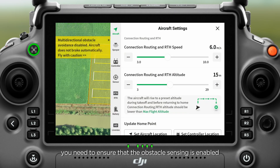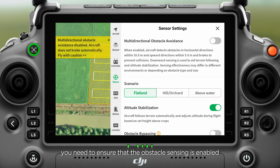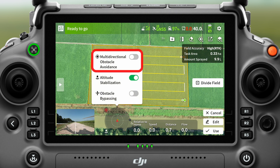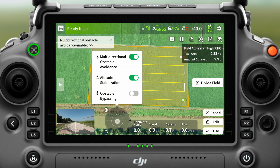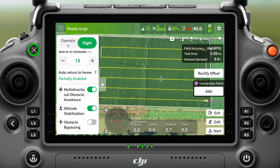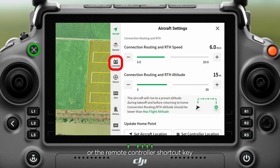During operation, you need to ensure that obstacle sensing is enabled. Obstacle sensing can be turned on or off through the sensor settings page, the attitude indicator, the parameter settings, or the remote controller shortcut key.